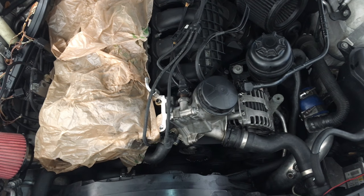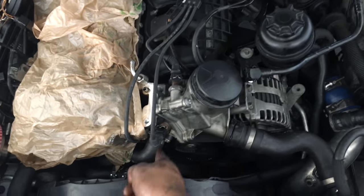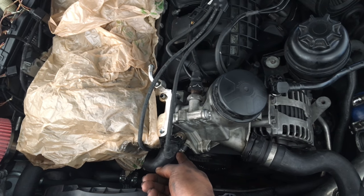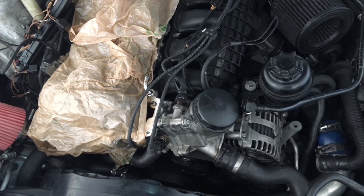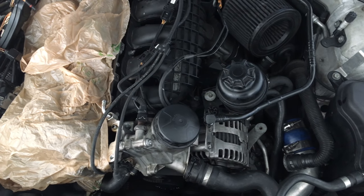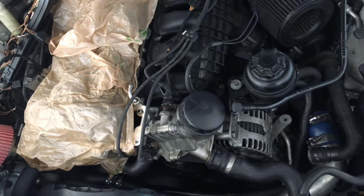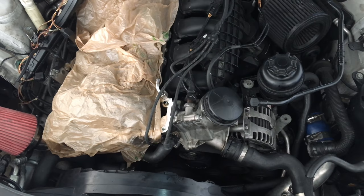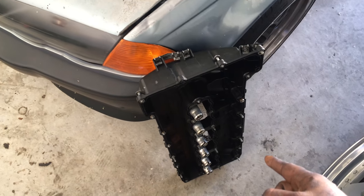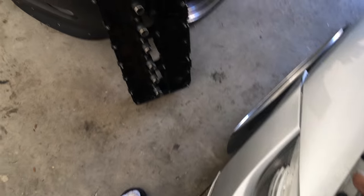Now that the oil filter housing is back up and tight, remember to put back on the charge pipe, the C-clamp, and that hose. General rule of thumb when tightening anything on these cars: do not over-tighten or you will break the head of the bolt — seen it happen many times. Luckily I haven't done it on this car yet. Now I'm going to go ahead and reassemble the valve cover and put the valve cover gasket on, then stick it onto the head of the car.